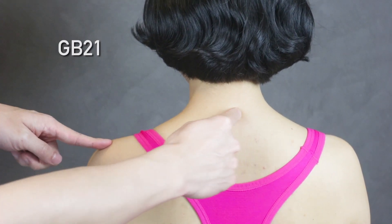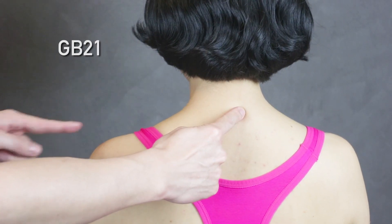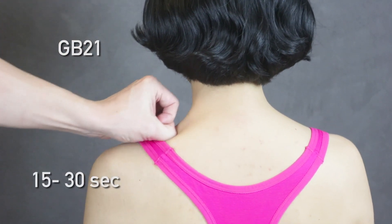The second point is called GB21. It's located right in between where your spine is and the end of your shoulder, right at the height of that trapezius muscle. If you're by yourself, make a close fist and use your knuckle to rub that area until you feel a sore sensation. If you have a partner, even better — they can use their thumb knuckle to press in that area. This point is supposed to help the baby descend.